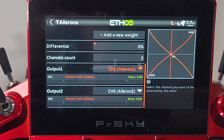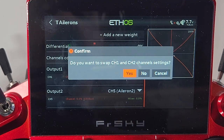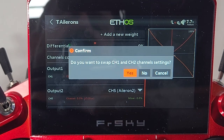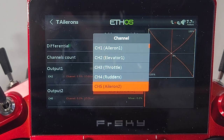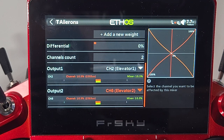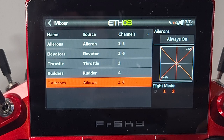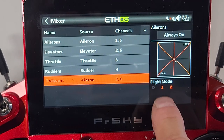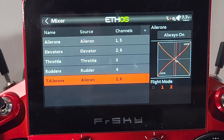For output one, change that to elevator — very important here, when it asks if you want to swap channel one and channel two settings, do not do this, hit No. Same for output two: select elevator two and do not swap it, so again No. Click the table to confirm and there you have it. Back out and you now have your tailorons. Underneath the output screens, the default flight mode is blacked out and FM1 and FM2 are active, allowing your tail to move with aileron input.